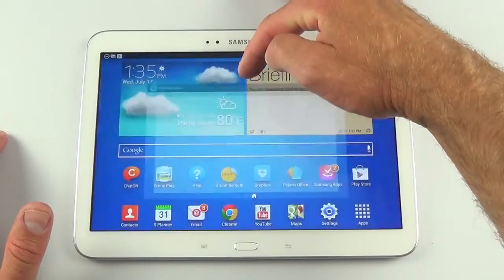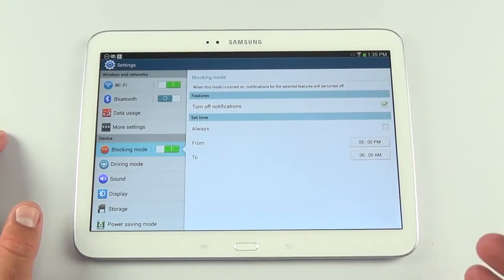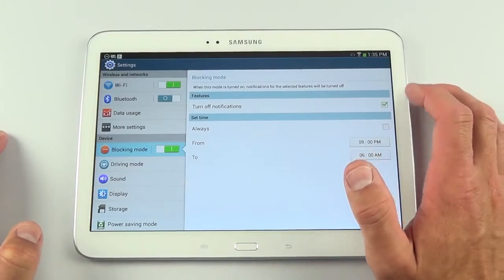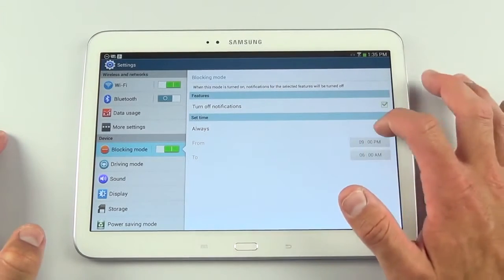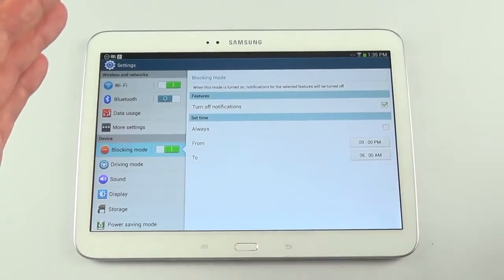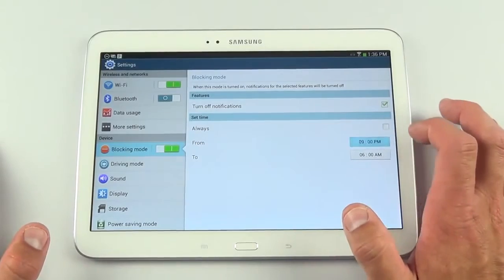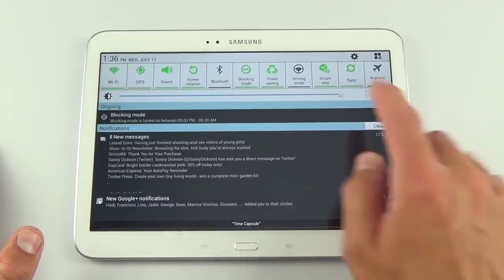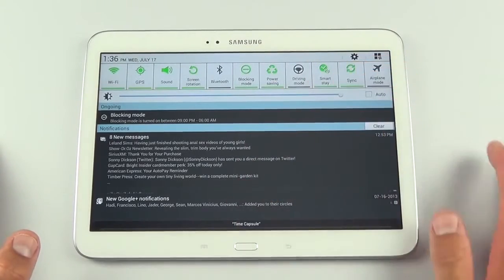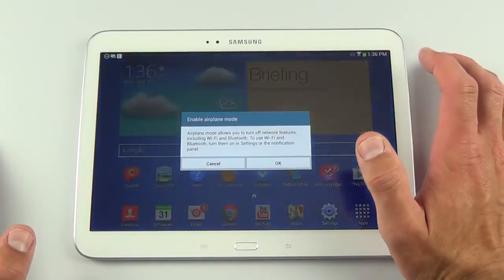Tap and hold any quick setting to go straight to its settings panel. Blocking mode is particularly useful — it turns off notifications either always or on a schedule, so notifications automatically stop at a set time and don't wake you up. We also have Smart Stay technology, where the camera watches for your eyes and prevents the screen from sleeping if it detects them.